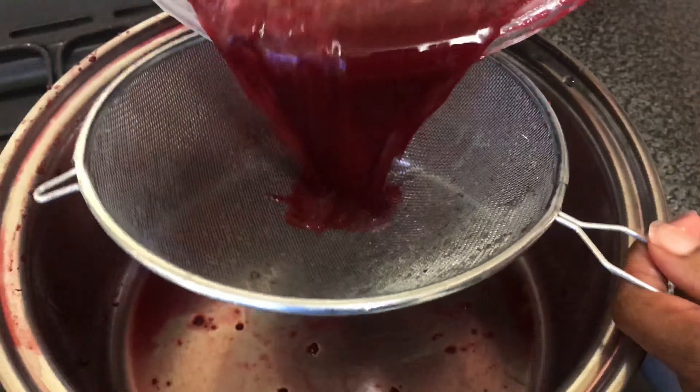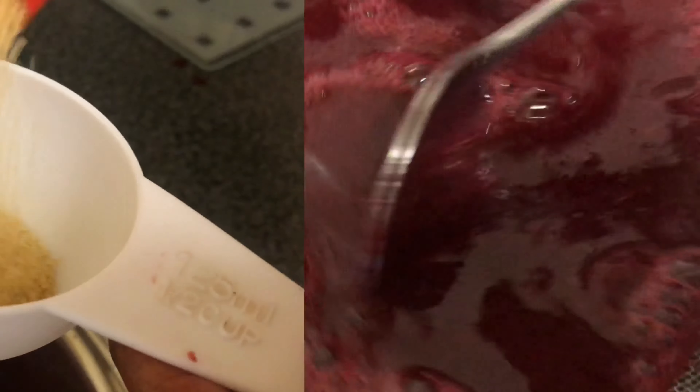Put it through the sieve just one more time to get any remaining bits out, and then we're going to add two cups of sugar to the liquid.